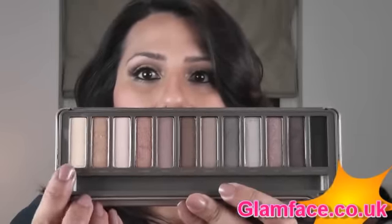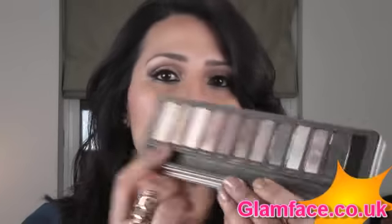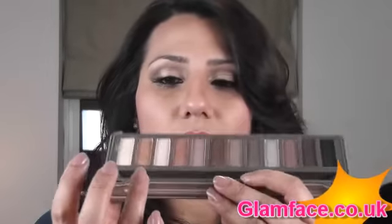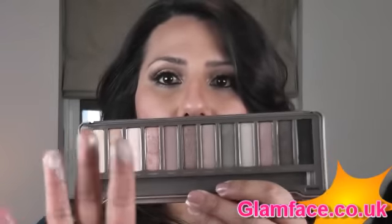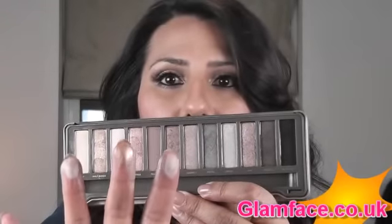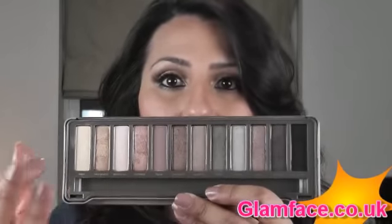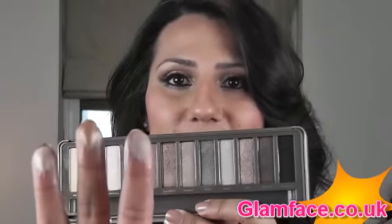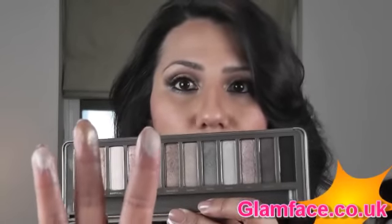So this first colour here is Foxy, and then the second one is Half Baked. Let me just swatch those two for you. The third one is Booty Call, which is a really nice sort of highlighting colour. That's Booty Call, and that's Half Baked there — a really nice frosty sort of gold colour, and that's what I have on at the moment today. I've created this eye look with the Naked 2 palette. And then that is Foxy — a very nice matte highlighting colour, and that's what I've highlighted my brows with today.